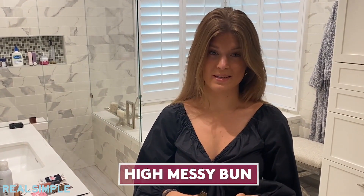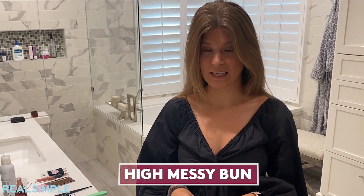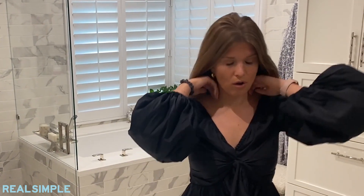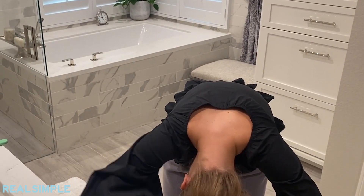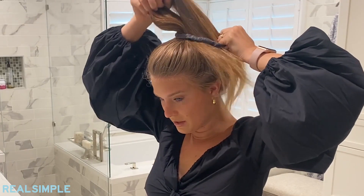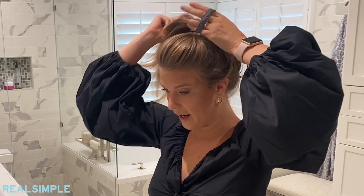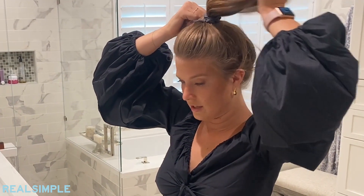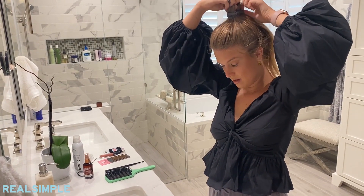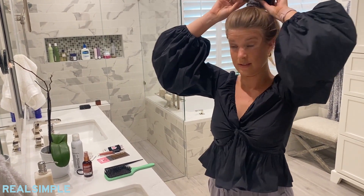Another one of my go-to's is a high messy bun, and for this one all you really need is an elastic and some bobby pins. The way I start is by bending over and gathering all my hair at the top of my head — for me the higher the better. I pull my hair through the elastic one time, make a single cross, do that over again, and then instead of pulling it through the final time, I secure it in a bun on top of my head.